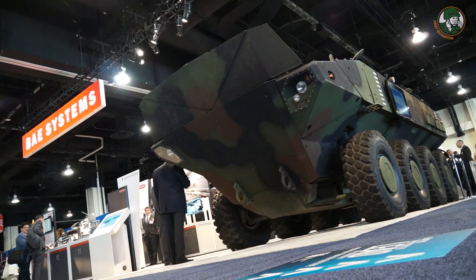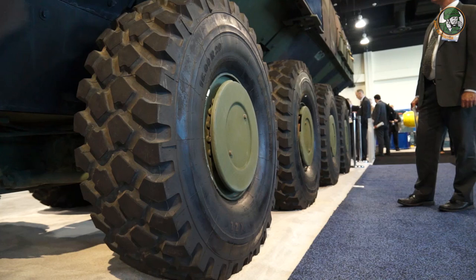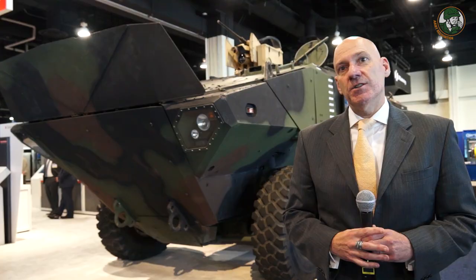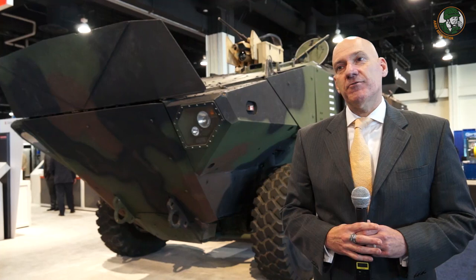For our offering, it's an 8x8, meaning it has 8 wheels. It has 690 horsepower through a Cursor 16 engine. The vehicle is built and designed with our partner Iveco Defense from Italy, so it is an 8x8 with an Iveco drivetrain and suspension.